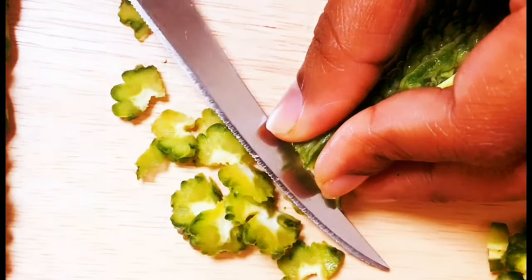We can cut 4 pieces of this. We can cut it in full. I add 1 teaspoon of salt. 2 teaspoons is too much.